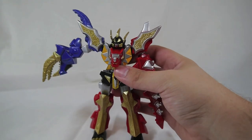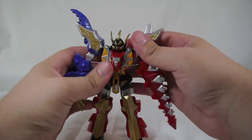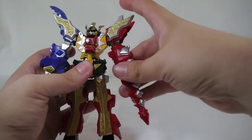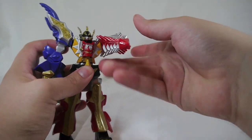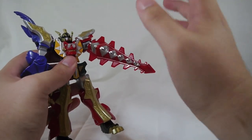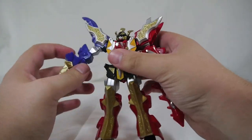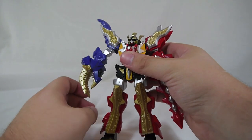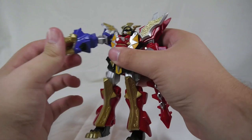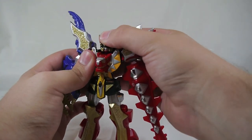Unfortunately it has that flaw of the early figures — just absolute crap arm posability, and that really does hinder it. Now I'm not expecting anything on this arm; it's a giant drill tail sword lance thing, and it does spin, so I'm not expecting a joint there. That would be a weird place for a joint. But there's no excuse for the Triceratops arm — it could have really used a joint to get some cool poses going. But you're limited to that swivel, which is quite a shame.